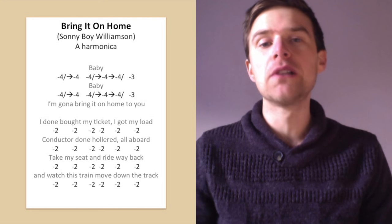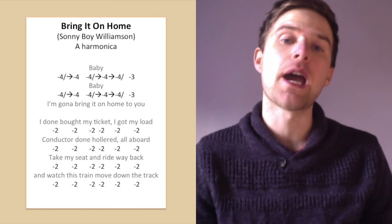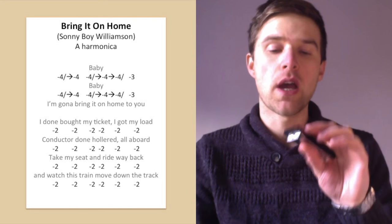We're going to look at the fills between the lines. There isn't really a solo in this song, but you just fill in the gaps between the lines. So get your A harp.